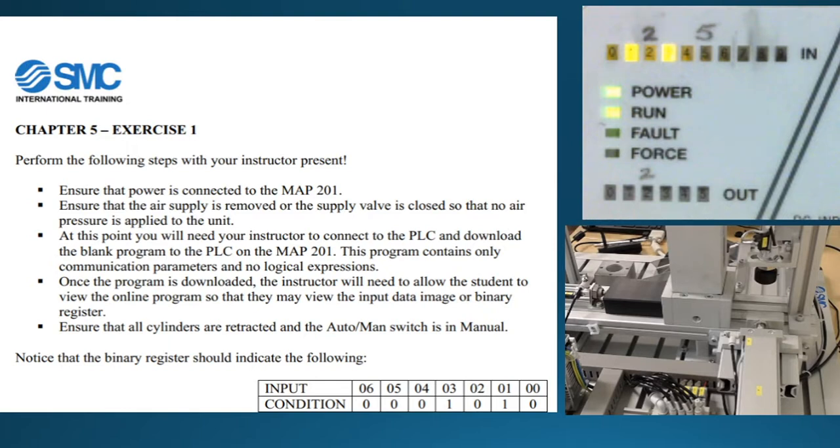So it says that what we want to do here is ensure that it's powered up, but what we want to do is to actually turn the air pressure off. They actually told us to go one step further and to disconnect the air pressure. I'm not going to take the hose off — I'm just going to go through and put a lockout on it so that air pressure is not going to come on here. At this point, have your instructor make sure the software is loaded and make sure that you've got everything triggered as it says.